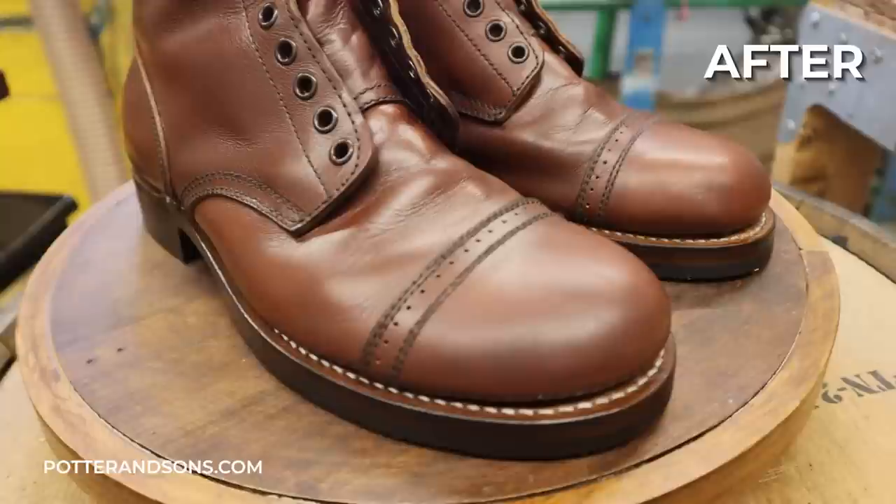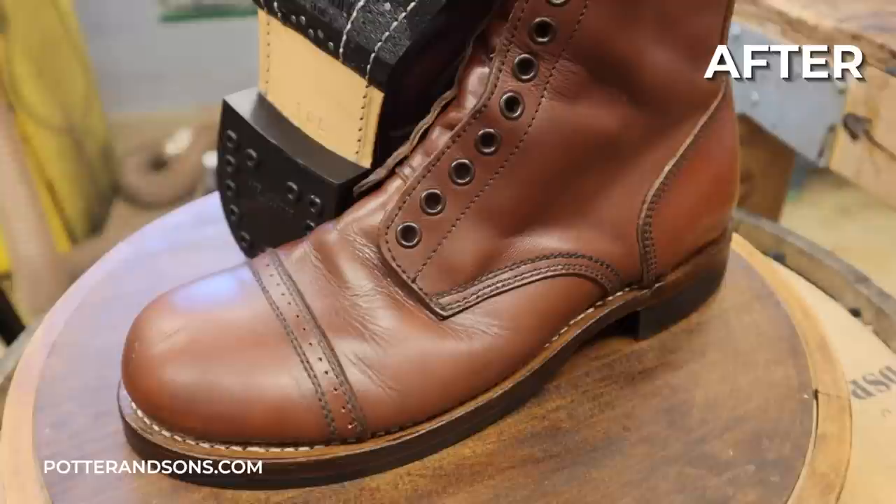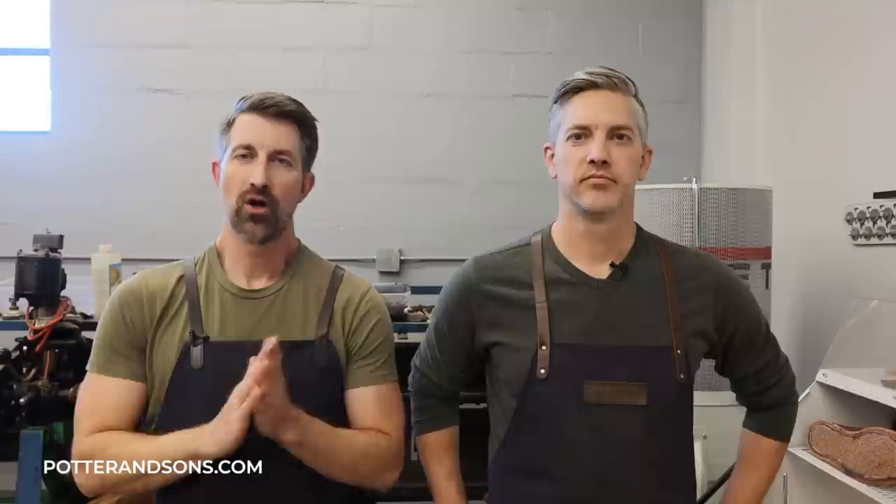Nothing crazy, but it was cool being able to break open a pair of World War II boots and see what they look like. I love doing these old boots. We're going to have to get some more historic boots in here — it's always some of our favorite videos to do. Okay guys, before you go, give us a big thumbs up if you enjoyed this, subscribe to the channel — we're trying to hit 400,000 subscribers in the next several months, so help us get there. Check us out at potterandsons.com as well as our other company southernpolish.com. We always appreciate your patronage — until next time, y'all have a good one.